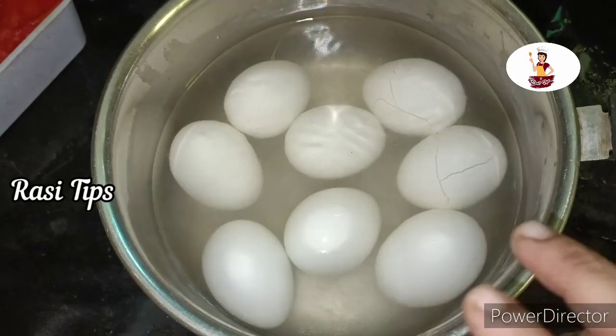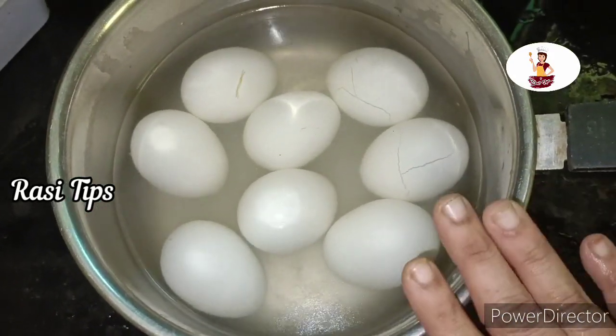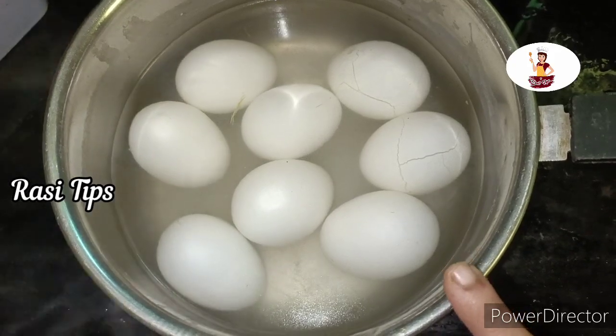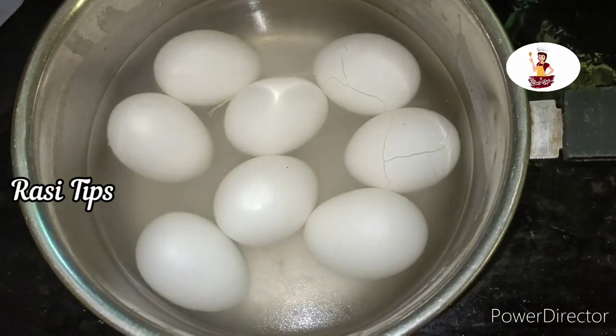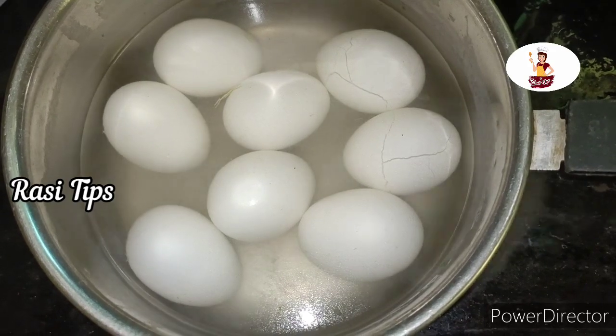This is the first method for cleaning the water. When you take the hot water, you will be able to dry the hot water. That's why we need to wait for the hot water.